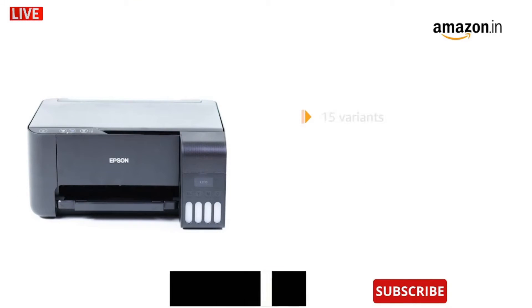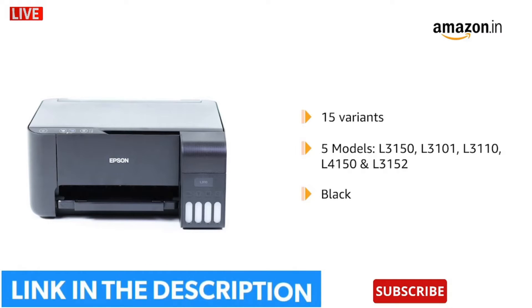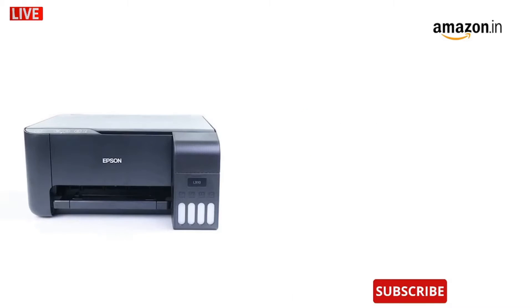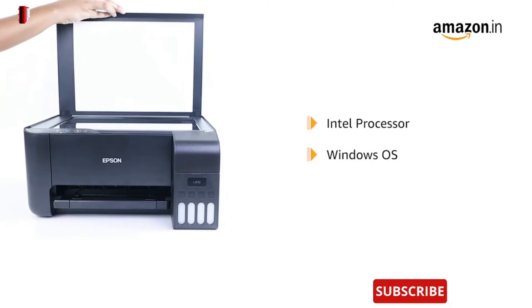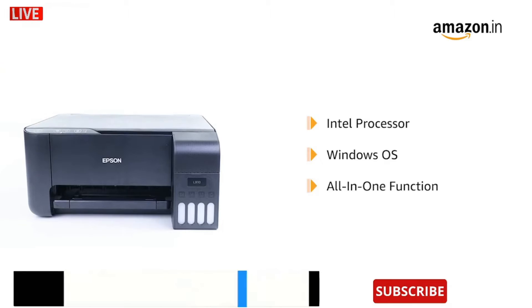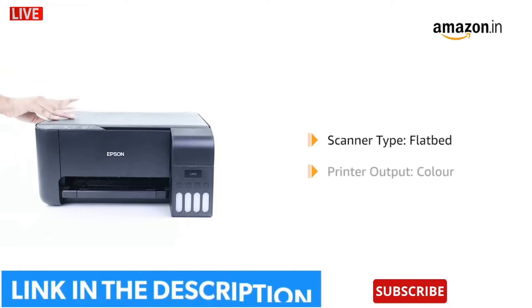The product is available in 15 variants with five different styles, all in color black. Each variant has a unique combination of printer and copier papers. The printer is powered by an Intel processor and built-in Windows operating system. This EcoTank printer performs all-in-one functions including printing, scanning, and copying. The scanner type is flatbed and the output is a colored print.